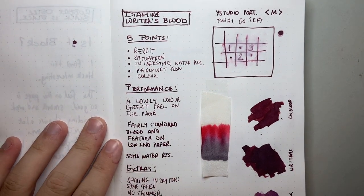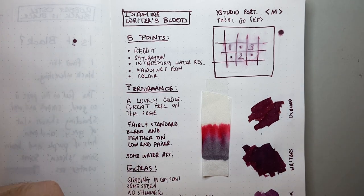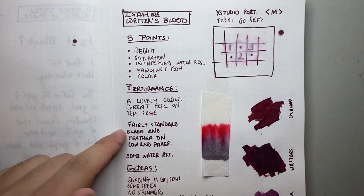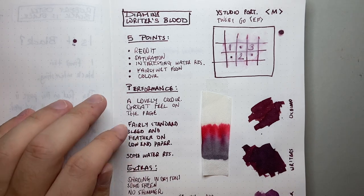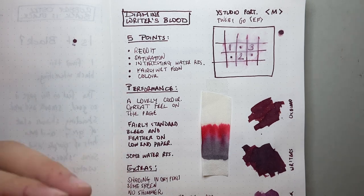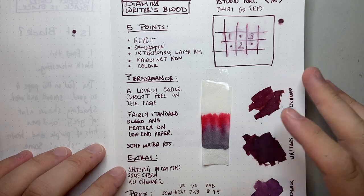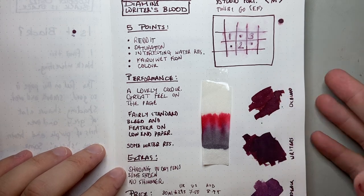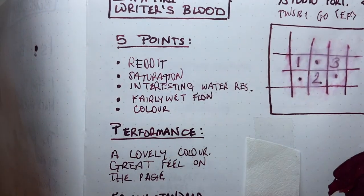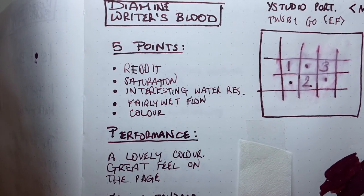Let's talk performance. It's a lovely colour with a great feel on the page. That wetness and flow make this a really lovely writing experience. It's got fairly standard bleed and feather on low-end paper. Diamine inks generally perform fairly well, but on low-end paper, particularly with an ink of this saturation, you are going to get a little bleeding and feathering. In the extra fine nib you get a bit more shading than in the wet medium.